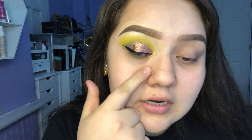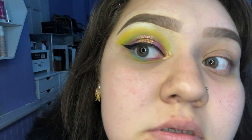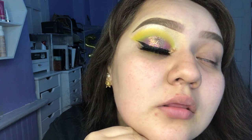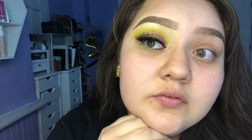I'm going to add a little bit of gold to my inner corner. I ended up using this gold right here and it is called Build — beautiful gold. Now I'm just going to go ahead and apply my lashes — these Kiss lashes — and I'll be right back. This is how the eye looks with the eyelashes. Currently in love with this look, very colorful.